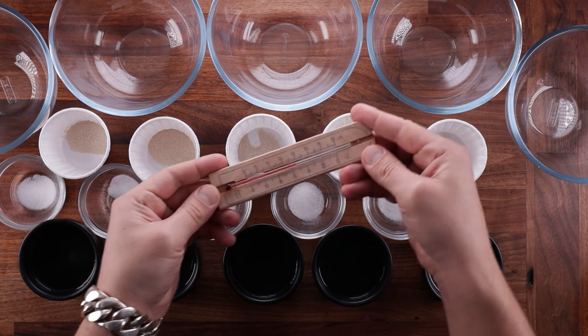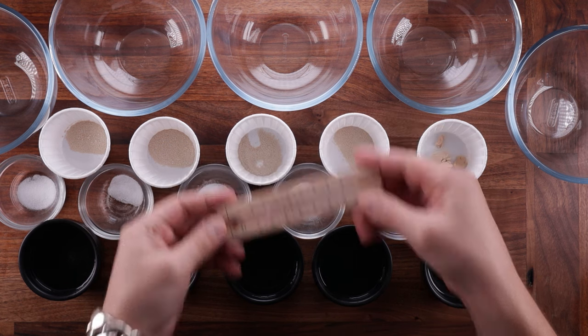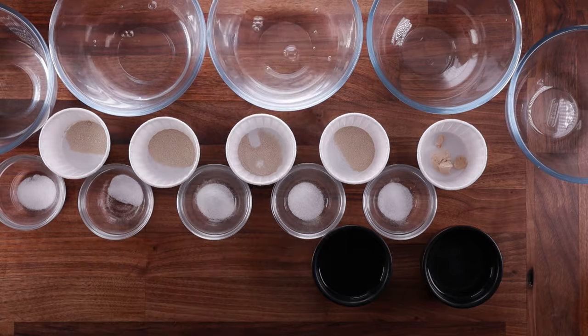But Active Dry Yeast needs to be dissolved in water beforehand. Remember that Cake Yeast contains water, so you need to account for that when calculating the amount of water you'll use in your bread.